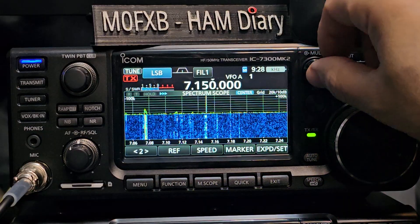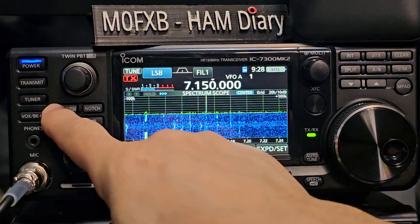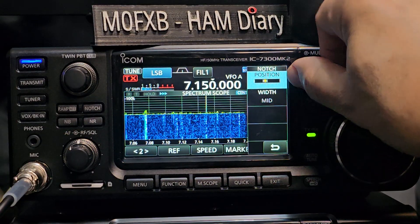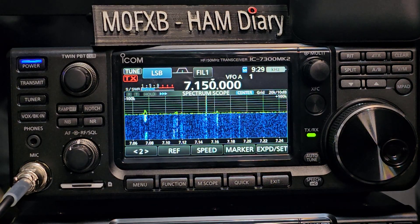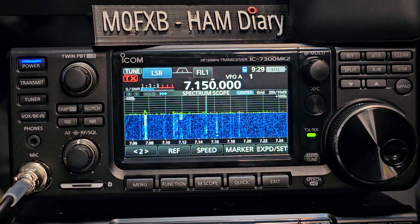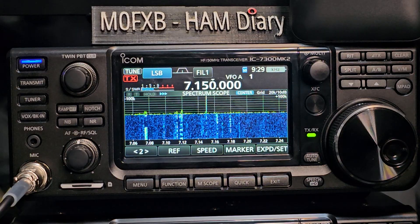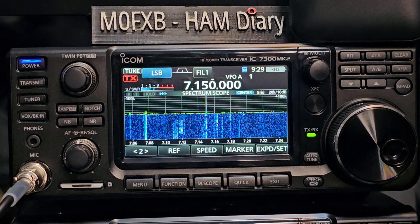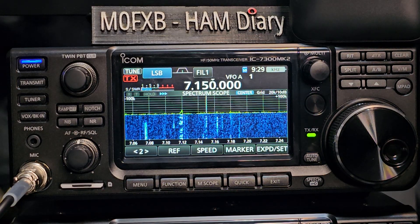Turn on the noise reduction. Let's try the notch. I think the noise reduction — and this isn't the top-end radio, the 7610, 7760, is it? The new one? This is the starting radio for your HF newer models. I think saying that it's useless — with any set, even with a completely different set, you have to learn how to use the tools you've been given. I bet someone's going to message me and say: try this, try that, twist this, do that.